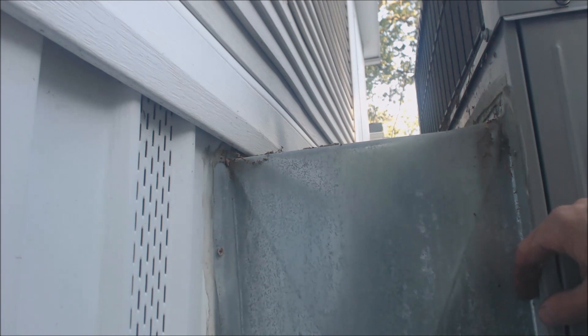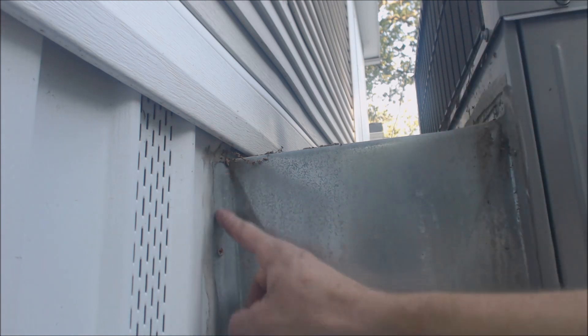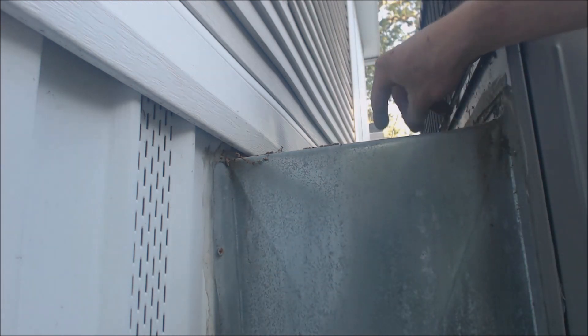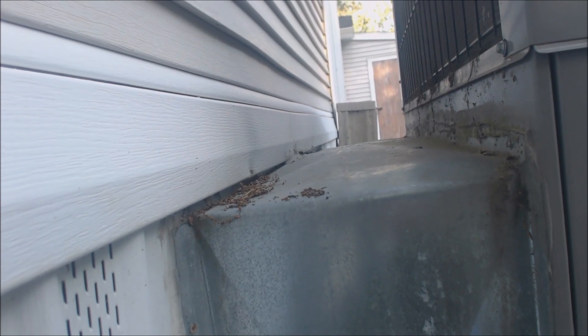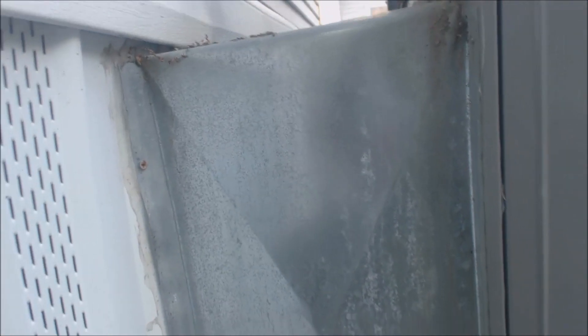We have one-inch flanges here, and over on this side you want to make sure you know where the refrigerant lines are so you don't screw into them. On this side we have silicone sealant, and we have cross braces up on the top so that it sheds water down — it's actually pitched downwards.